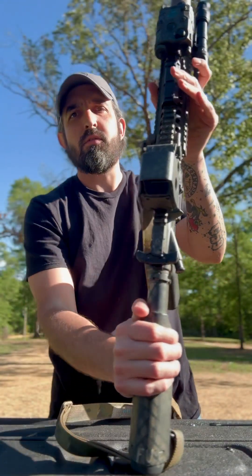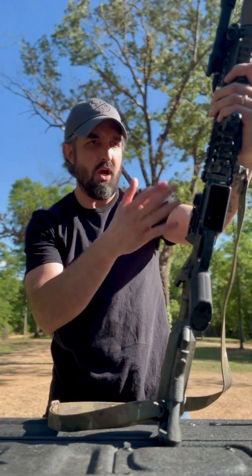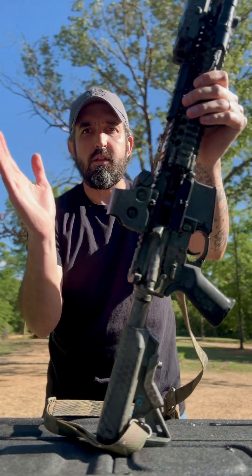I have the stock charging handle, stock bolt, ambidextrous stock trigger — everything on it is stock internally.